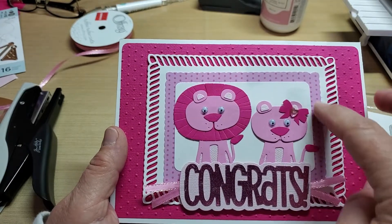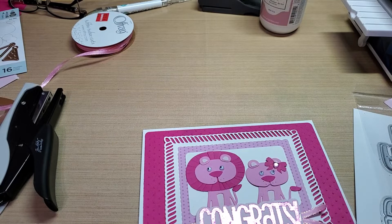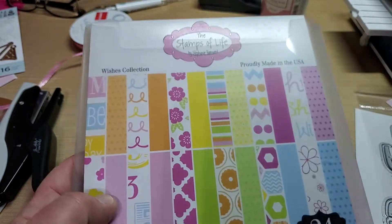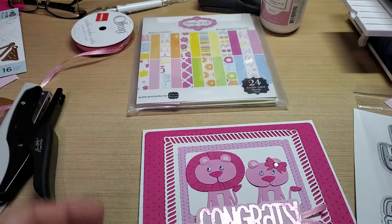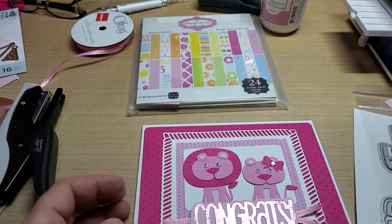The inside is out of a Stamps of Life paper pack — the Wishes collection. It's the pink with the light pink polka dots on it.